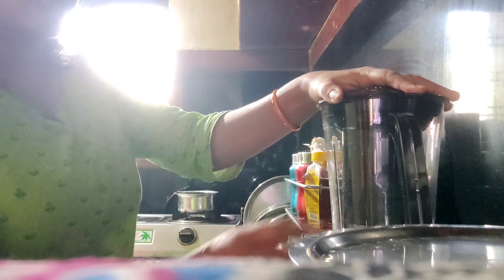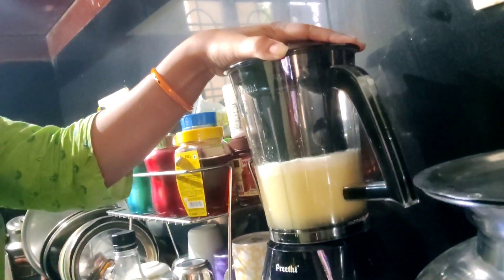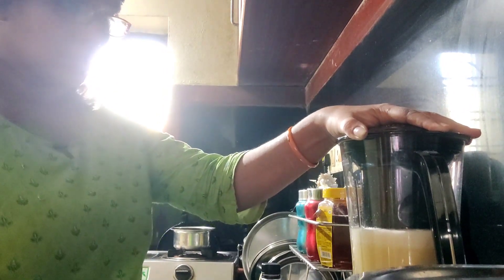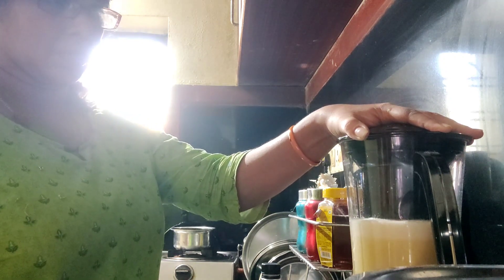I will mix it and add pineapple juice. I will fix the juice and add a filter to strain it. I will use it for multi-purpose uses, including coconut milk.